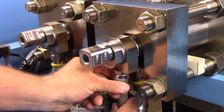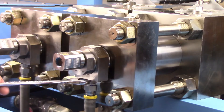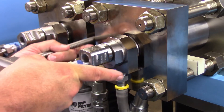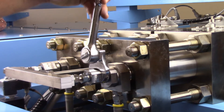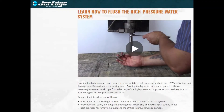Connect the low pressure water connection to the intensifier using high pressure anti-seize on the threads of the fitting. Tighten using the appropriate open end wrenches. Connect the ultra high pressure tubing from the intensifier poppet housing to the high pressure water manifold and tighten using two wrenches. Remove the orifice from the tool and flush the high pressure water system. For more detail on the flushing process, reference the flushing the high pressure water system video at JetEdgeWaterJets.com.